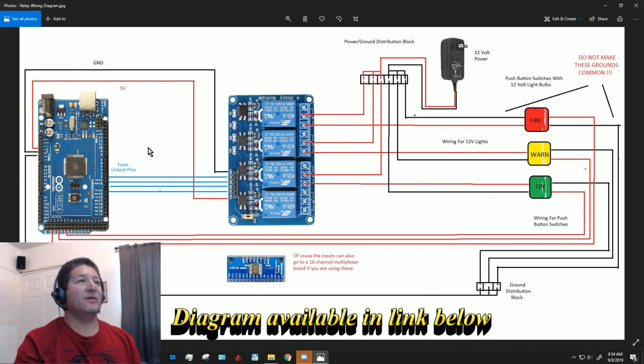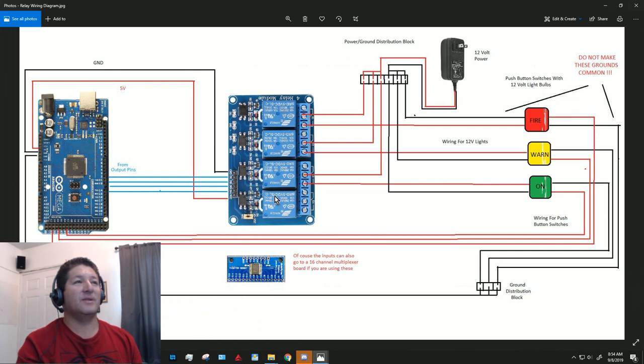You need to provide the board with 5-volt power and ground, which I get from the Arduino. Take the 5-volt pin into the VCC on the board and the ground into the ground pin. These four pins go to In1, In2, In3, and In4 on the relay board — those are the signals that control each relay, and you can assign them to any pin programmed for whatever trips that light.